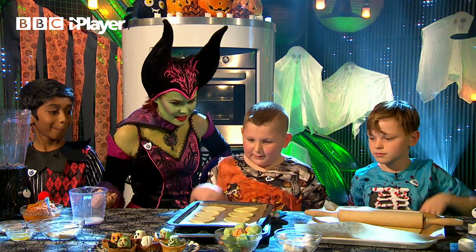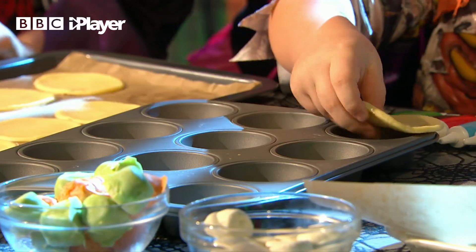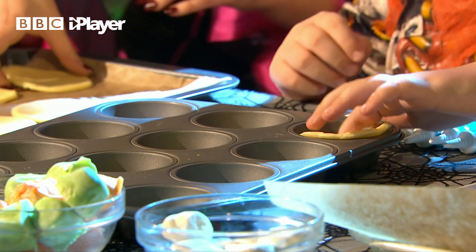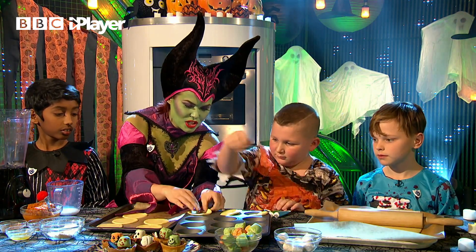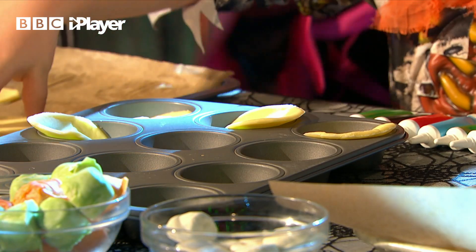Ryan, what are we doing next? Next, we have to cut the pastry into circles and place them lightly into the tin, the tray, whatever. And we don't need to be neat, do we? We can just kind of — look how we're doing them, we're just crushing them in. Well done, Ryan. You keep doing that.